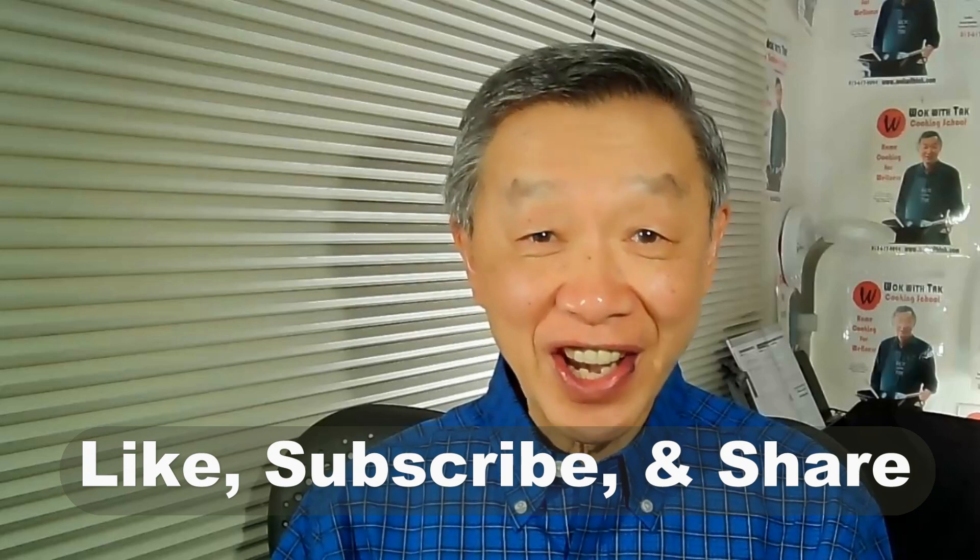Oh hello, this is Tak Chung from Walk with Tak. Welcome to my YouTube channel. If you enjoy this video, please click like, subscribe, and share.